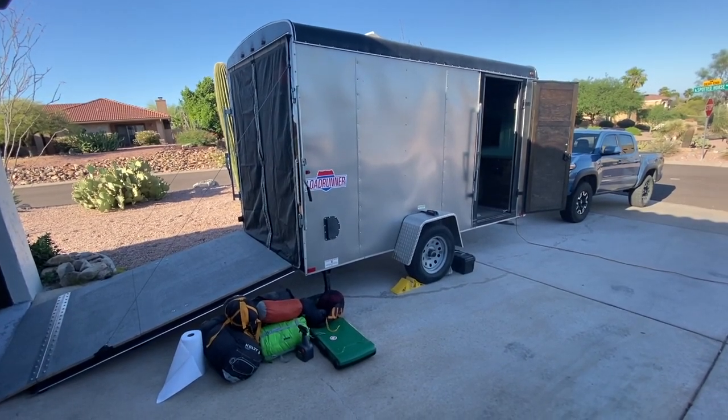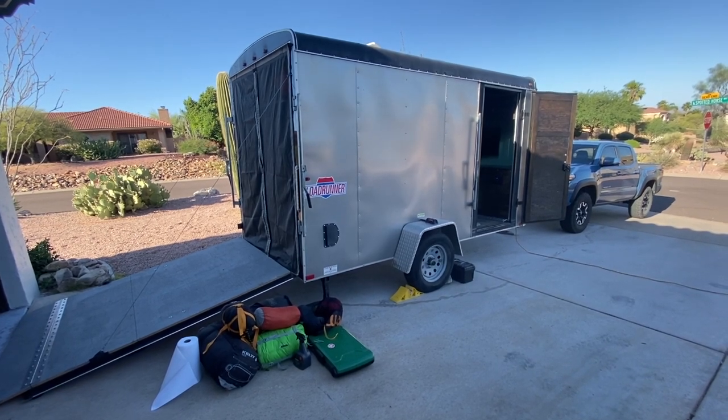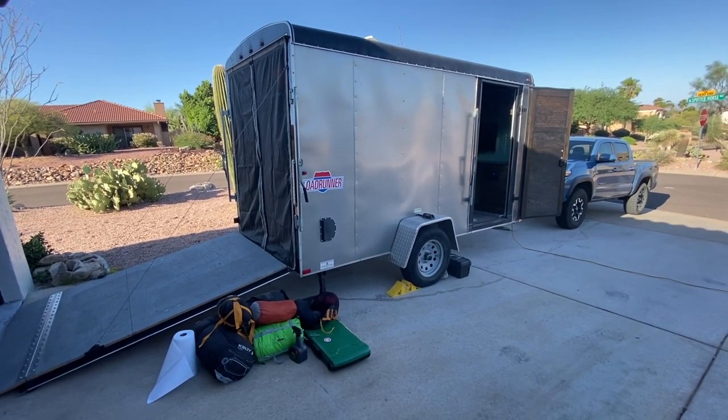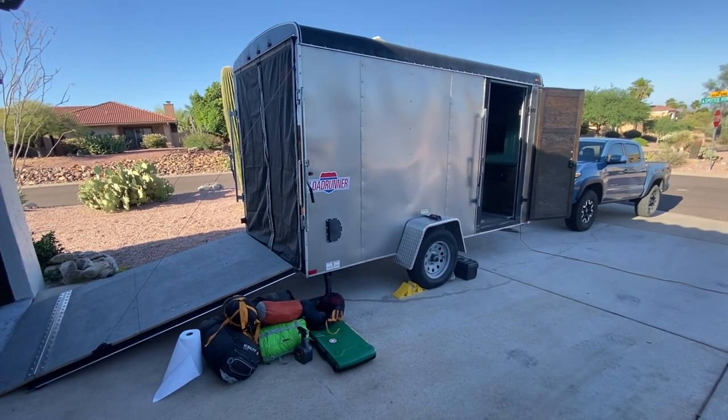Getting ready for the 2020 camping season. Here's my trailer in its current state. I'll walk through what's changed since the last video and then talk about the things I hope to get updated for this year.